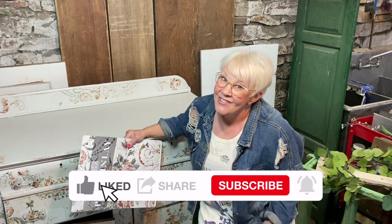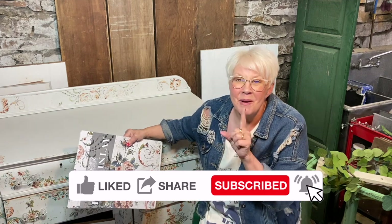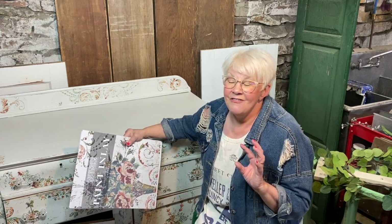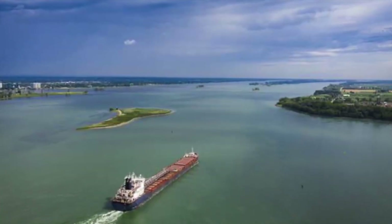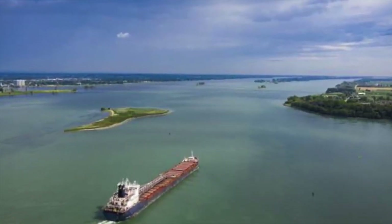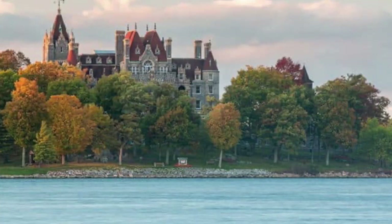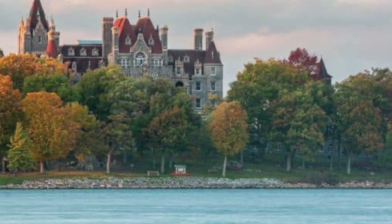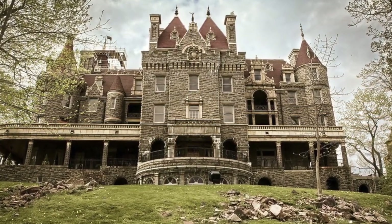Have you ever wondered what it would be like to live in a chateau? When I was very little we would travel to the Thousand Islands, New York, and visit a beautiful castle called Bolt Castle. From the shores of Lake Ontario we'd travel up the Saint Lawrence Seaway to the Thousand Islands. Bolt Castle sits on an island called Heart Island, purchased by George Boldt in 1900.